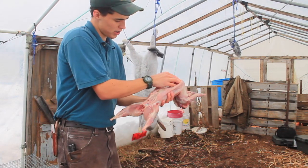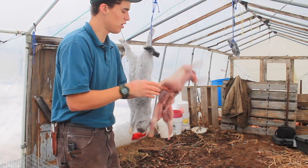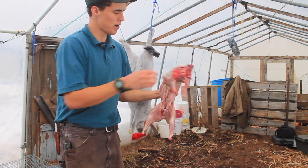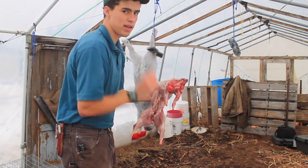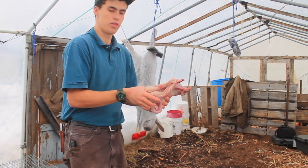You can look in there — there's no lungs, nothing, just the kidneys. It's all open and clean down here, so you're good to go. Just throw it in your pot, make sure there's not too much hair on it. And when you take it inside, you can bag it and throw it in the freezer.